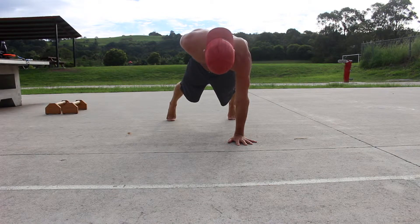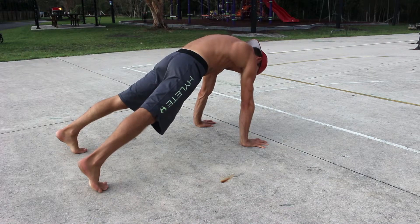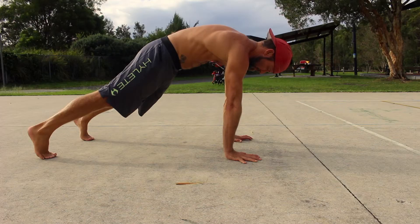The aim is to keep the shoulders and hips square to the floor and not to pike at the hips. Start in an FLR with the feet set just outside shoulder width.